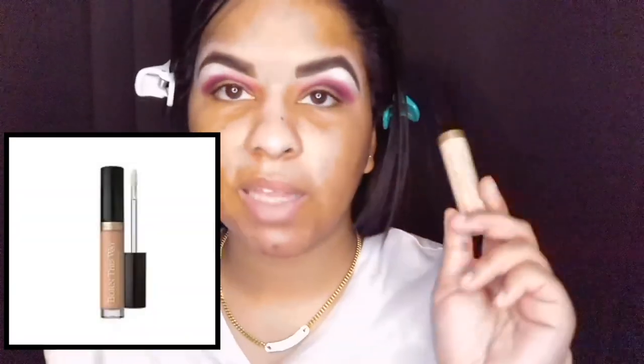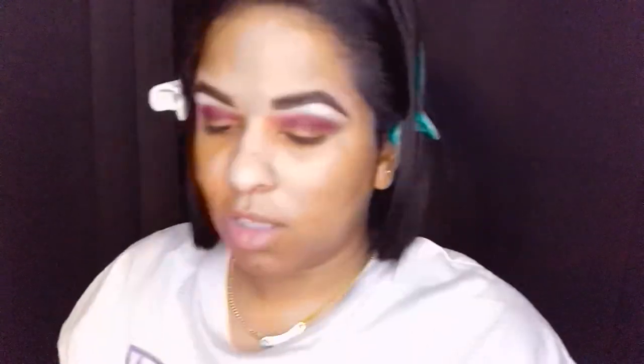I'm going to use the same concealer I use to carve out my lid — the Too Faced Born This Way Naturally Radiant Concealer in Light Medium. I mostly use this for carving out brows and lids because it's such a light, lightweight concealer. I also want to try this NYX lip pencil I have to apply the concealer — and I brought my Morphe concealer brush as a backup just in case.